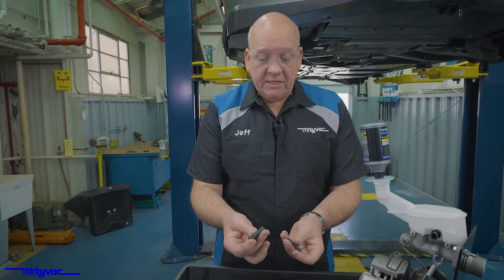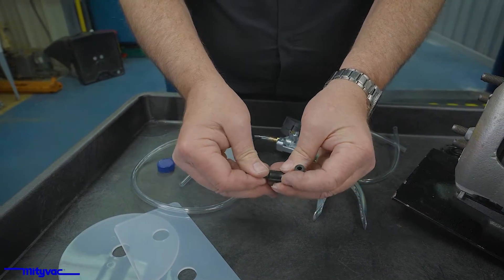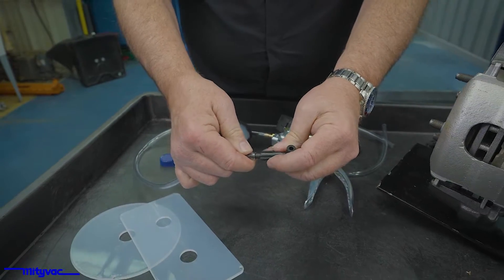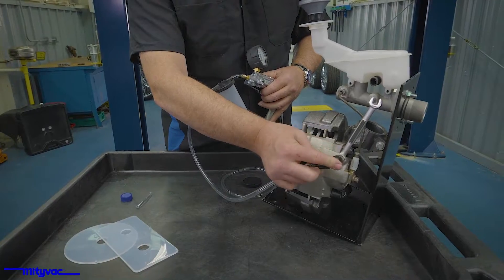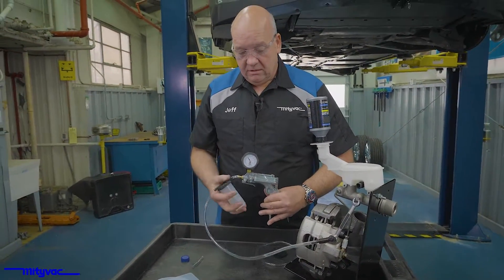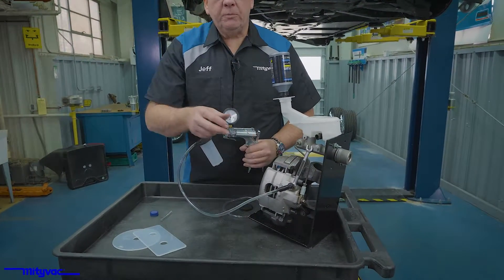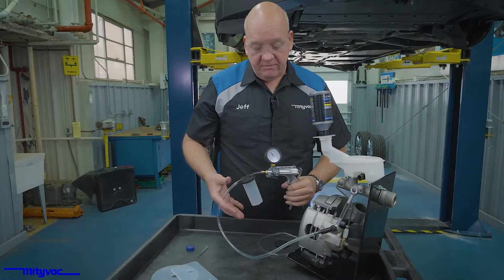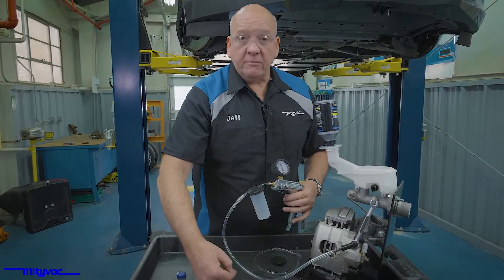To make our last connections, we're going to need the nipple adapter and a straight connector — that barbed fitting and the tubing on the connector. Connect it onto our bleed nipple and we'll start pulling a slight vacuum. Go ahead and open your bleed nipple and continue pumping from time to time to keep the vacuum up in the reservoir.